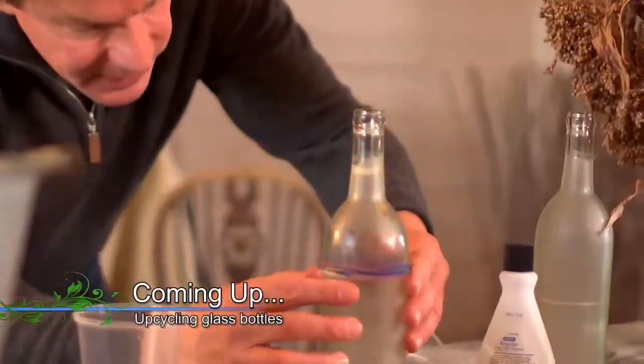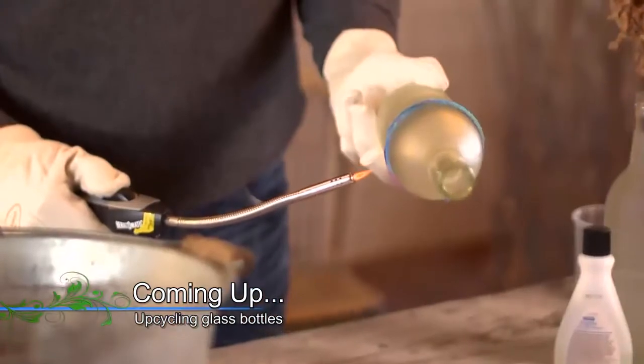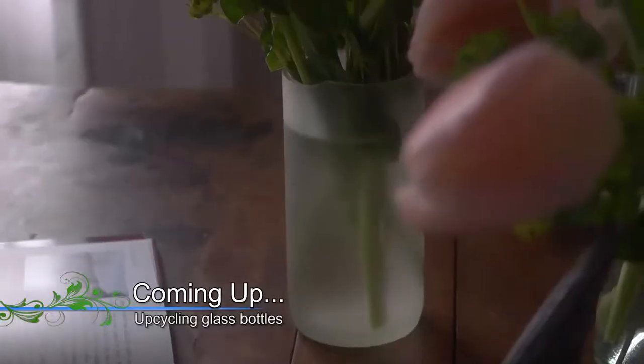Coming up next, I'll show you how to turn an ordinary bottle into something not only personal, but useful.